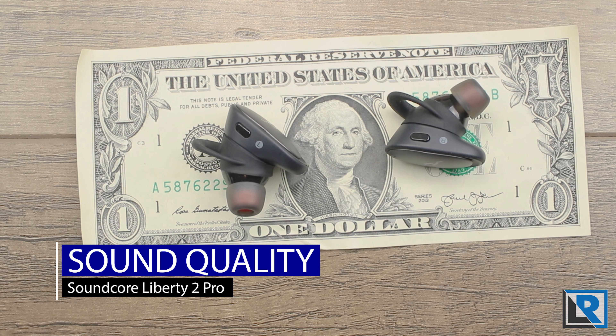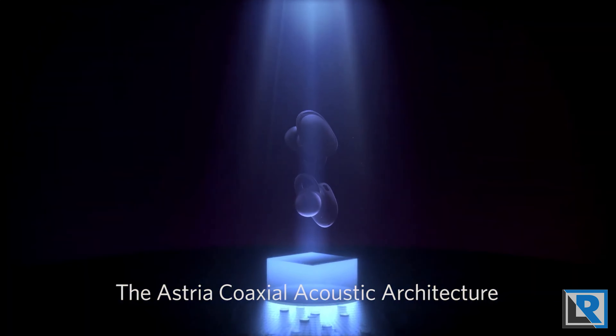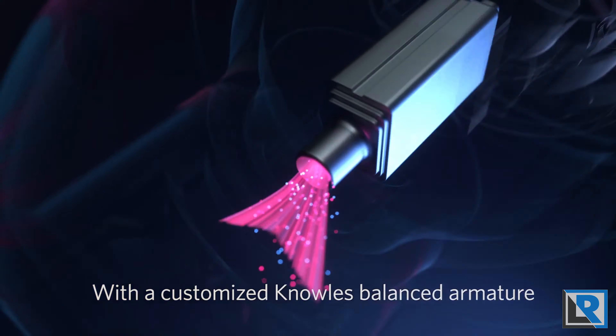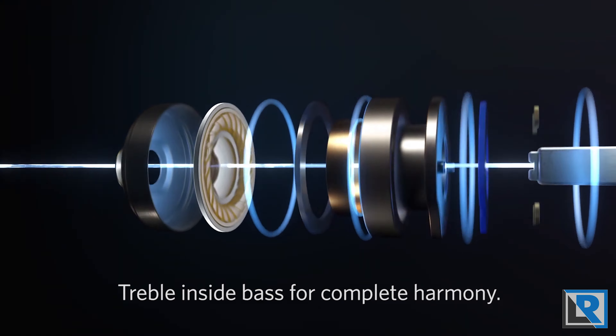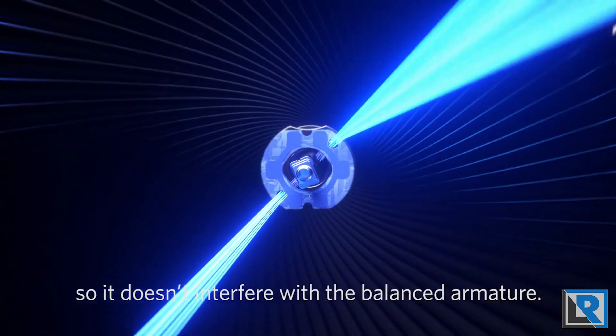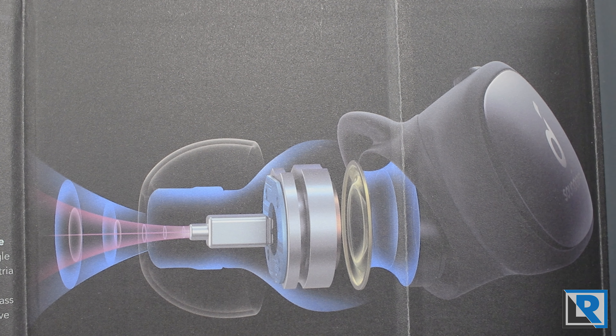Sound quality-wise, these use Soundcore's own developed drivers — they're calling it the Astral Coaxial Acoustic Architecture. For the mids and highs, they use a custom developed Knowles balanced armature combined with an 11mm dynamic driver. The armature is a small box that vibrates to create really accurate, sharp sounds, typically found in higher-end devices — and Knowles is a well-known name in audio. Behind that is the concentric dynamic driver that produces lows and gives you the bass. They're all in line, so there's no distortion. It's branding, but the result is they've chosen nice components that work really well together — something you don't see in a lot of less expensive wireless headphones.